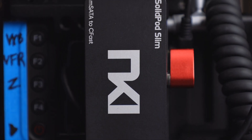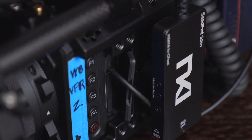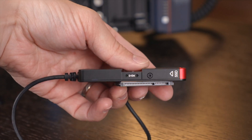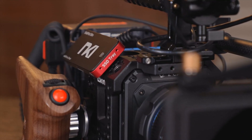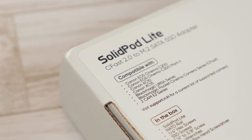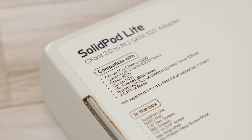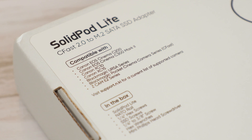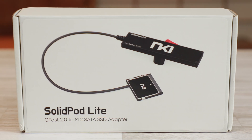It's actually over here. Not long ago, I introduced the SolidPod Slim, which is like the updated version of the original — a CFast 2.0 to SSD adapter originally aimed towards Canon C200 users in particular. Other cameras like the Z Cam E2 F6 also use CFast 2.0 cards, which are the cheapest cards on the market. So using this adapter lets you use more memory for cheaper without using up the USB-C port or needing to use an external recorder.